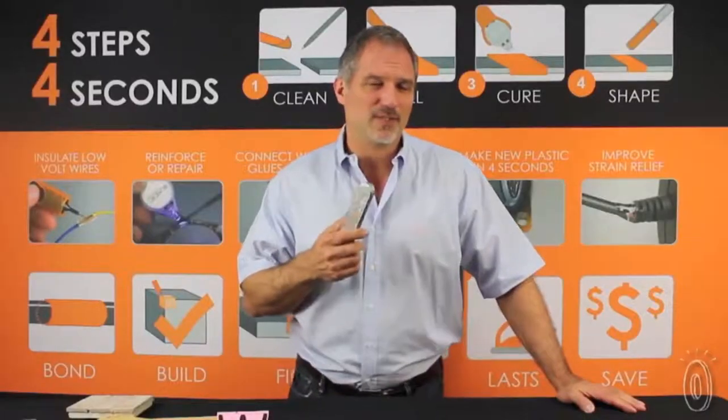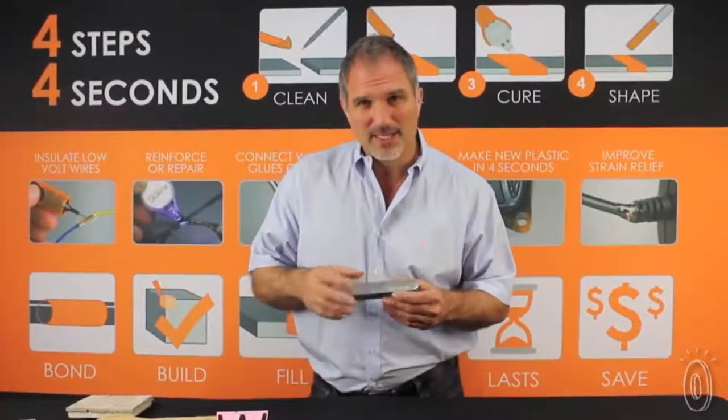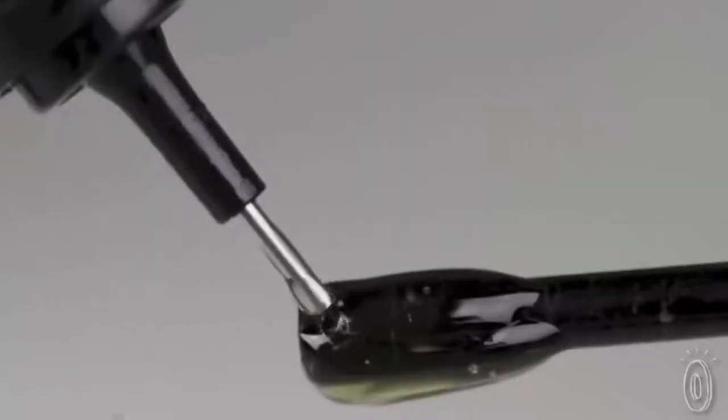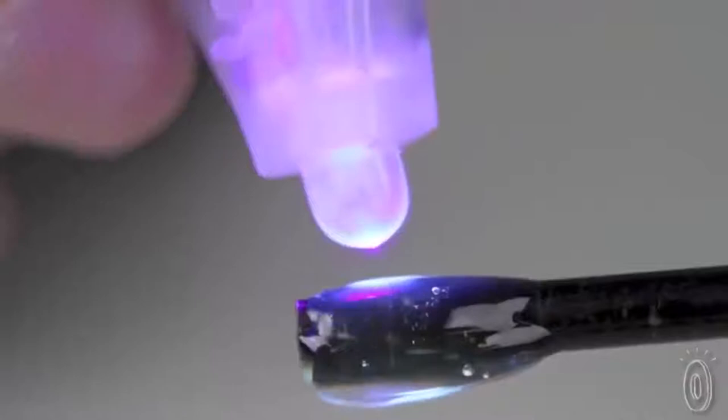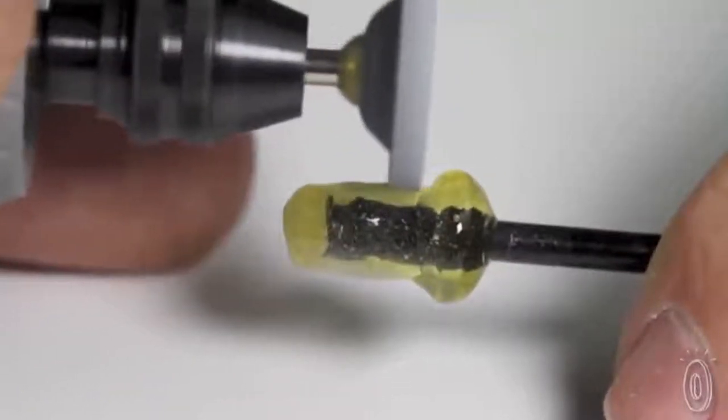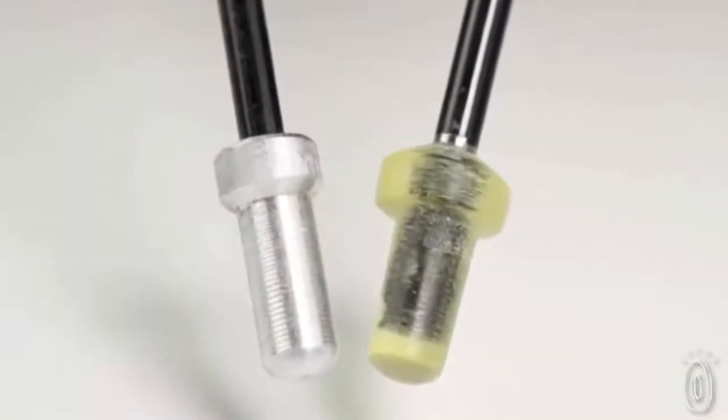Dr. Tom, my dentist, was actually the person who came up with it. And together, we created a formula that can be used for much more than the enamels in your mouth. This is something new and unique because you can actually create the part that's missing — the part that's broken that can't be repaired. So if you've got two pieces and one's gone, then you can actually make the piece with Bondic.